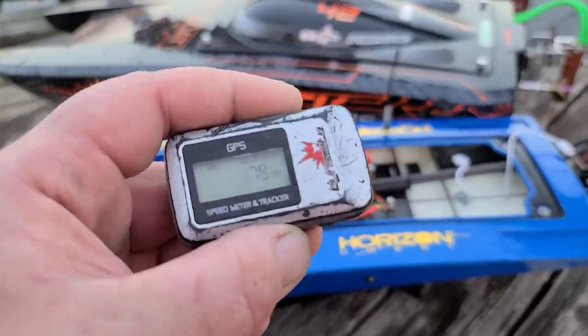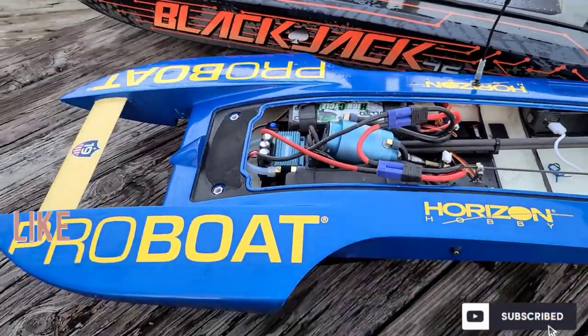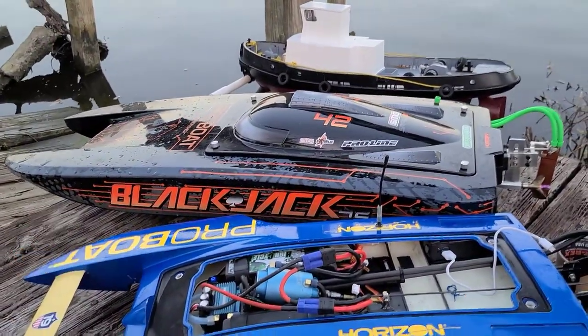The Blackjack 42 is faster than this boat right now, but we're gonna change that - we're gonna find the right prop and let her dig. Thanks for watching, you guys. We'll see you next time. Don't forget to like, comment, subscribe.